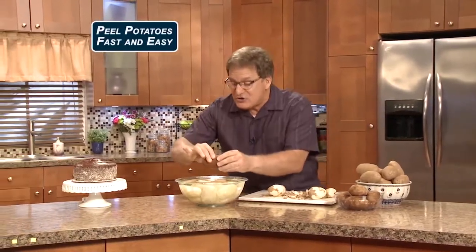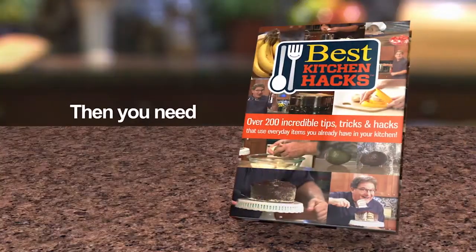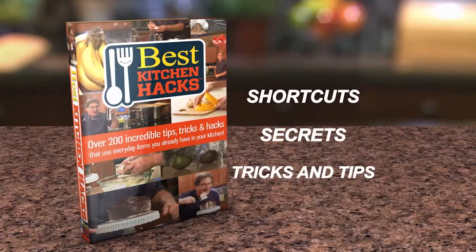Do you want to peel potatoes fast and easy just like that? Then you need Best Kitchen Hacks. This is the book with hundreds of shortcuts, secrets, tricks, and tips.